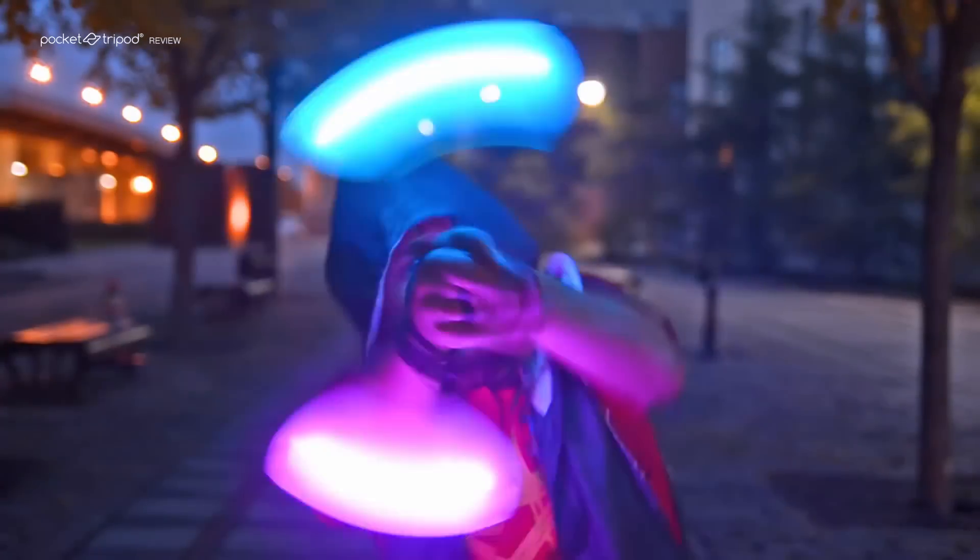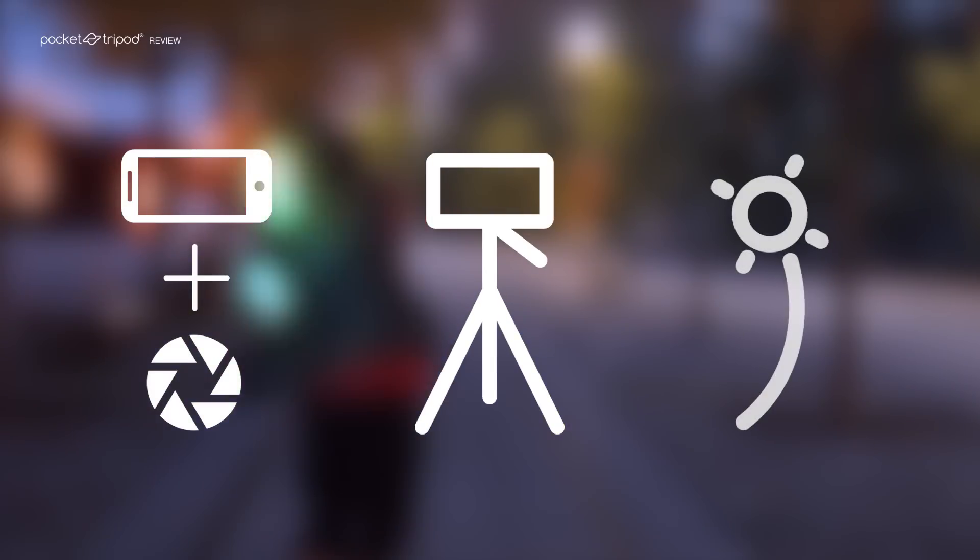Today I'm going to show you how to take some amazing photos with your phone with a technique called long exposure photography, also known as light painting. Our friend Pascal, who's an amazing poi spinner, is here to help us do that. You'll only need three elements to get started: a smartphone with an app that can capture long exposure images, a way to keep your smartphone steady hands-free, and a moving light source.